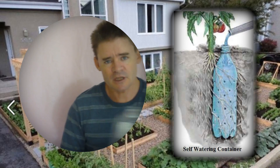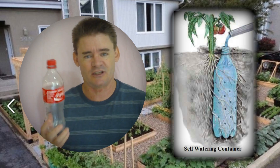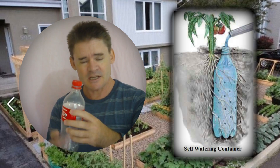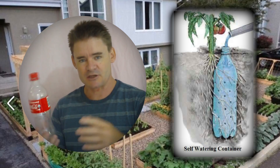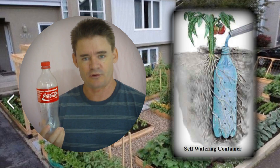If you've got a smaller plant or want to put it in a container garden, you might want to use a little coat bottle instead of a big one. Same thing — put it in the freezer, come back, drill some holes in it, and voila, you've got your own self-watering container system.